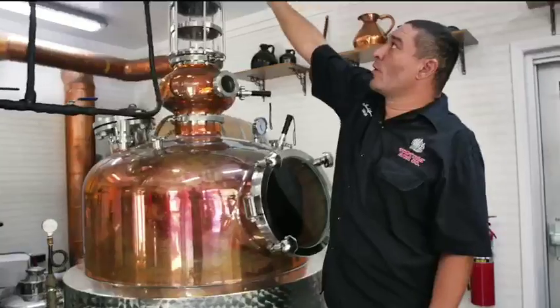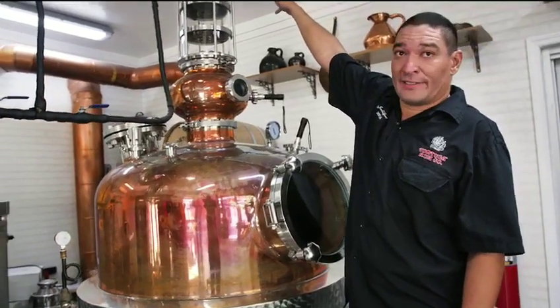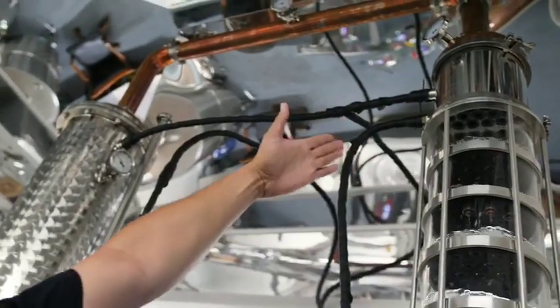We can control the cooling water flow to the pre-condensers to essentially regulate our flow rate. If you run it too fast, you'll lose strength and quality. Too slow, and you'll be here all day and night.